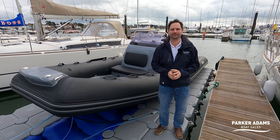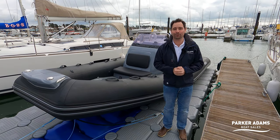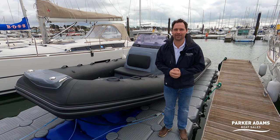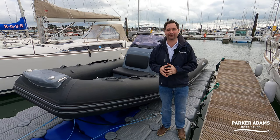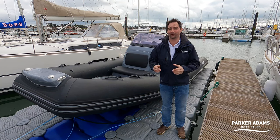Hi there and welcome to another Parker Adams Boat Sales Boat Walkthrough Tour. My name's Andrew Adams and we're here at Hamble Point. Today we are going to show you a Brig Eagle 6.7. Please do hit the like and subscribe to our channel down below — it's great to see the numbers going up as we keep bringing you more of these walkthrough tours.